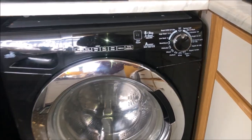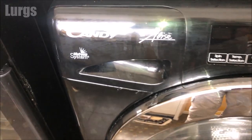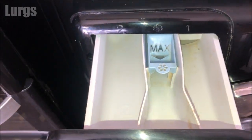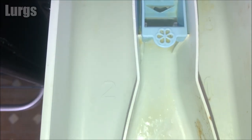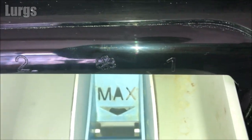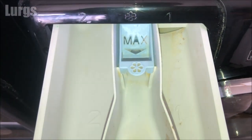This is the Candy Washing Machine — this model is the Elise model. Let's just open the detergent drawer here. You can see there are symbols inside the tray and also on the outside of the washing machine, so let's run through these and what they're for.